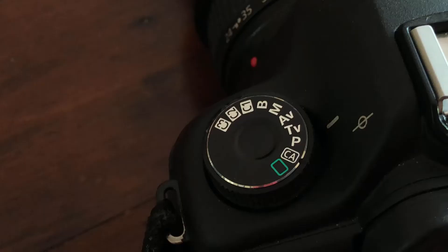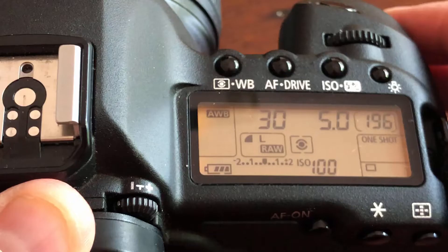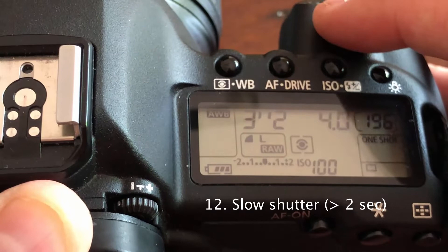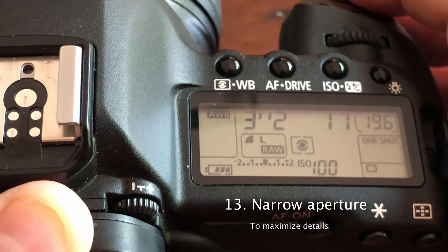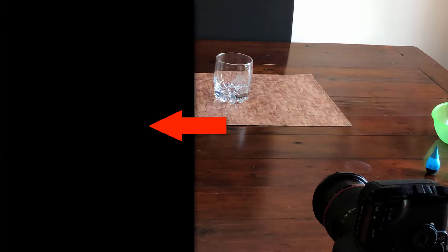For camera settings, set your camera to manual — that's the M on a Canon and on most cameras. For your settings, you actually want to change your shutter speed so it's at least over two seconds; let's try 3.2 seconds. And you want a pretty narrow aperture — start with f16 in this case. Our next step will be to take a test shot so that we're going to see how the photo comes out. What you will want to see is a completely black photo, because the flash is going to light the scene and stop the action.